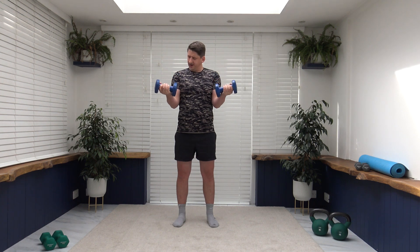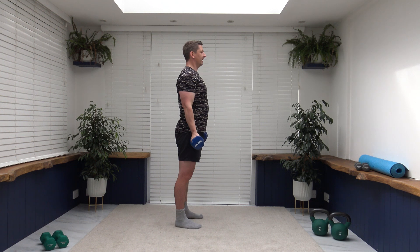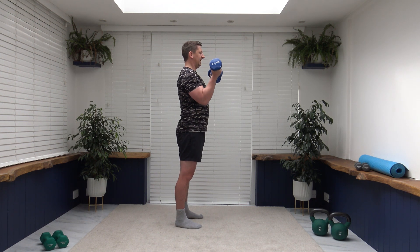Next exercise is bicep curls. Palms facing out, we're going to come up and squeeze, and slowly release back down. To make it easier, you can do one at a time. Feet shoulder width apart, head facing forwards. Up and squeeze, slowly release back down — especially on the way down, that's when the muscle is working the most. You can even go even slower. Breathe out as you come up, breathe in as you go down.